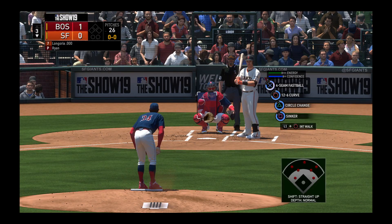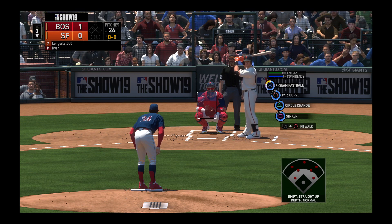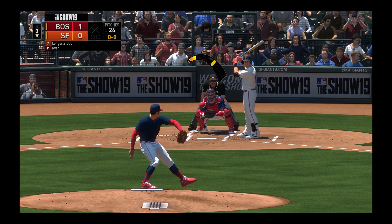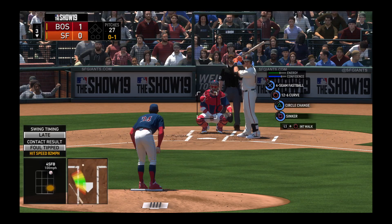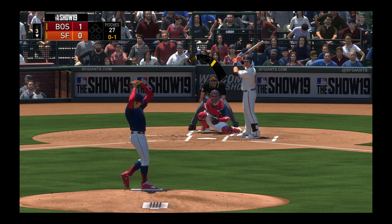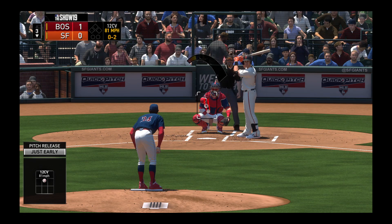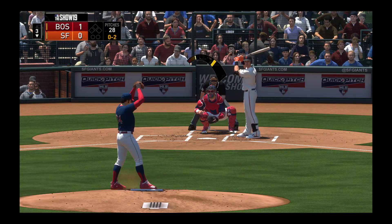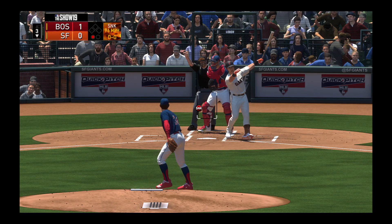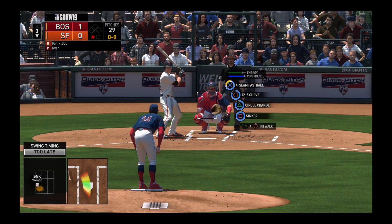And it's the third baseman Evan Longoria as we move on to the bottom of inning number three. First pitch coming — fouled away. Set to deliver the 0 and 1. 0 and 2 now as a curveball drops in for a strike. And a swing and a miss as he picks up yet another strikeout — six of them already. There's one gone in the inning.